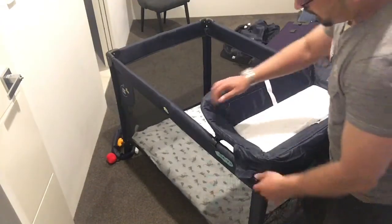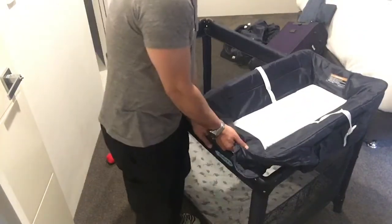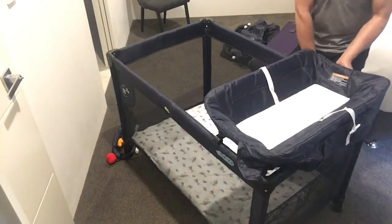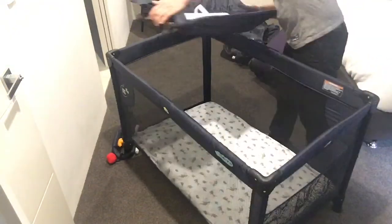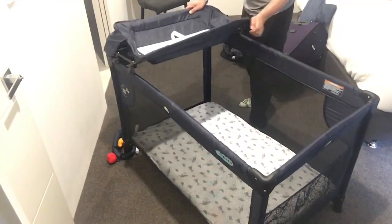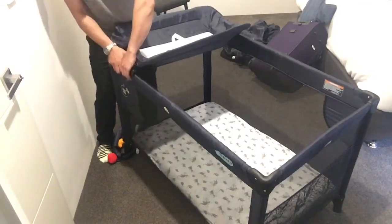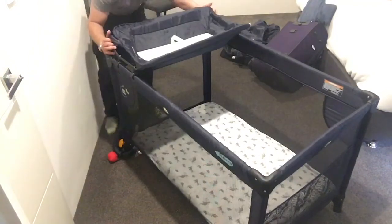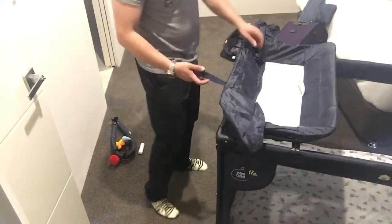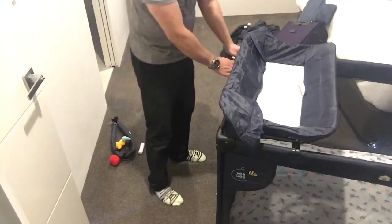Now that we showed you how it's going, Mommy's decided the whole thing should move to the other end, so it's easy. Pull it out. Put it there. Okay. Pull it in. We have some more safety clips here. Done.